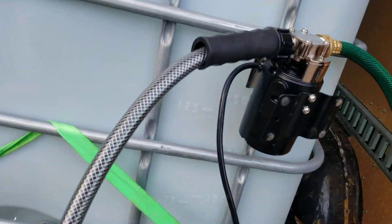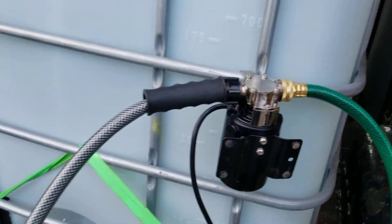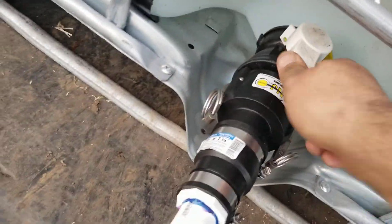There doesn't seem to be an on/off switch on it, so as soon as you plug it in it comes on. And there we go, it's on. Let's go ahead and open up this valve.